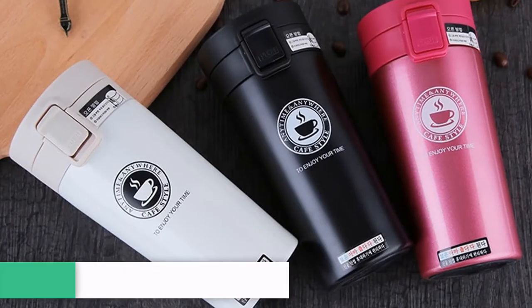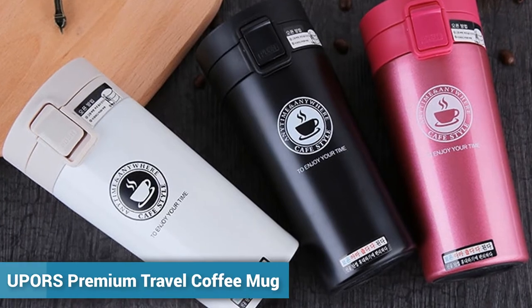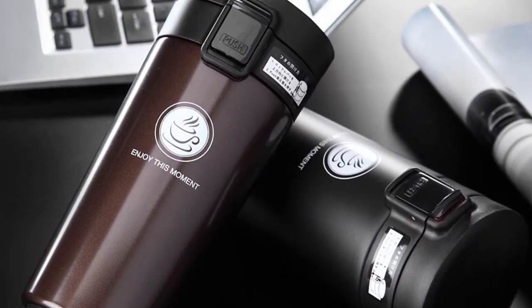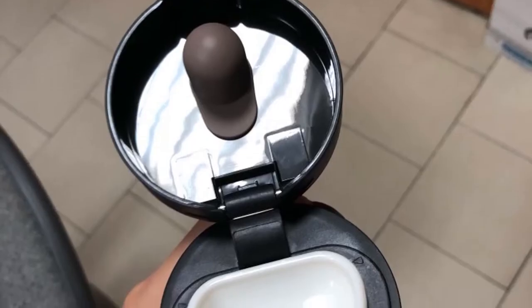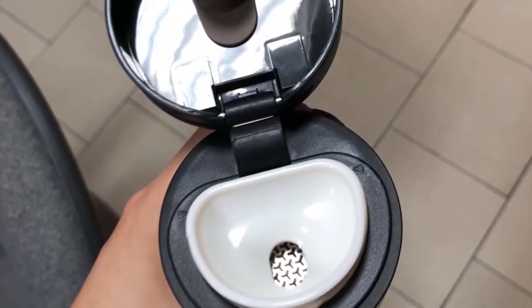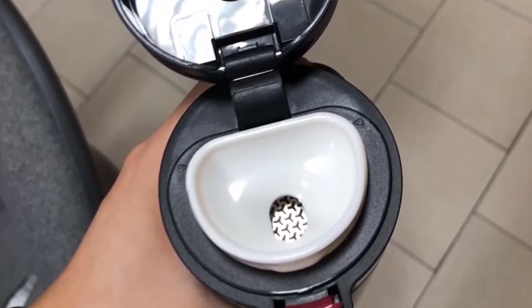Number 1: Youper's Premium Travel Coffee Mug. More than 1900 persons have already bought this premium travel coffee mug thermos. This thermos keeps your coffee hot for up to 12 hours. This thermos is made of stainless steel and its shape is straight cup.